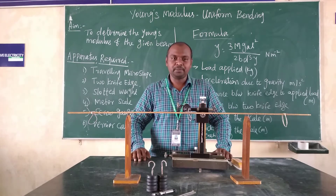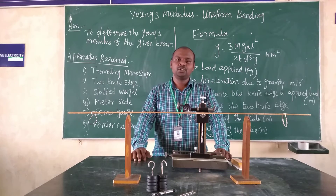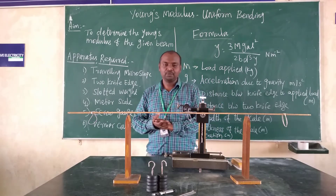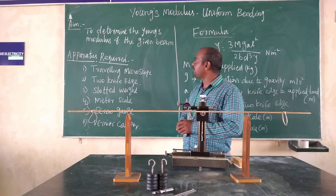This is a laboratory. I am Dr. B. Periswamy, Department of Physics, Nail Institute of Engineering Technology. Today in this video, I am going to demonstrate the Young's Modulus experiment. The aim is to determine the Young's Modulus of the given beam.